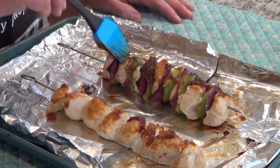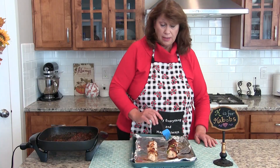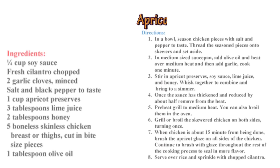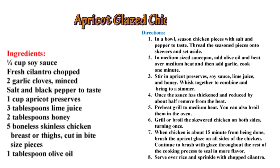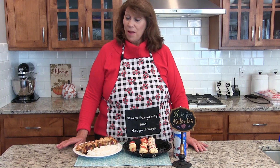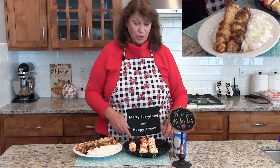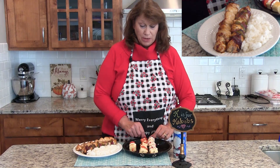The nice thing about this is you can serve it with rice or just eat them plain. Here is today's recipe. The kebabs are cooked and I chose to serve it with rice. Now I'm going to show you the dessert strawberry shortcake kebabs.